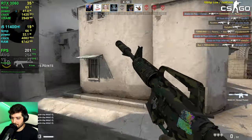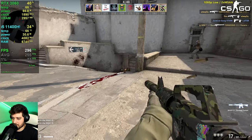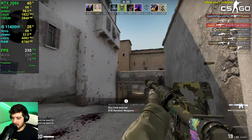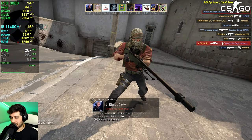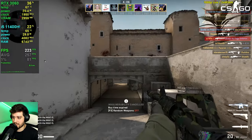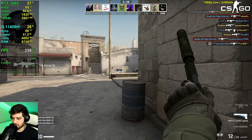CS:GO was always going to be very playable on specs like these — nobody doubted that. The real question was whether it can handle 240Hz monitors. In competitive modes it won't be as CPU-intensive, so it will definitely handle 240+ FPS almost all the time. Even here in deathmatch it's doing an amazing job.